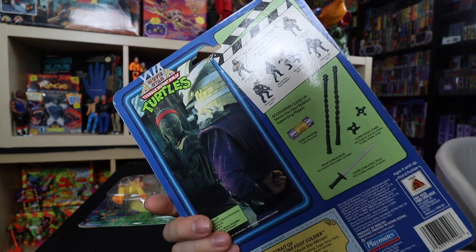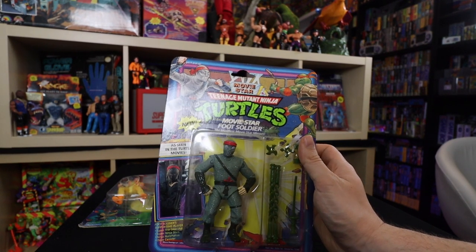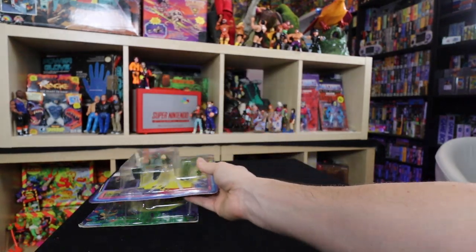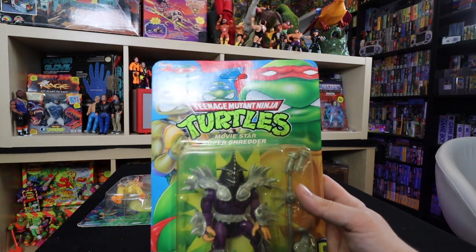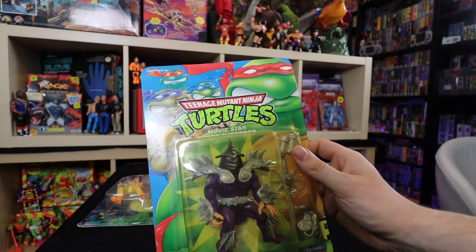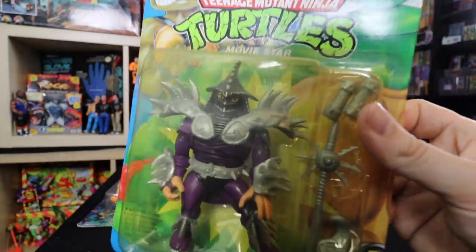I loved the Movie Star toy line when it came out. And here is one of the Movie Star re-releases — this is Movie Star Super Shredder on this blue and green card. It already had stuff like half cord and sandstorm out. This was kind of like a re-release but nothing too fancy going on. I totally love the Super Shredder so I had to get this one on card as well because I owned it as a kid — it looks freaking amazing.